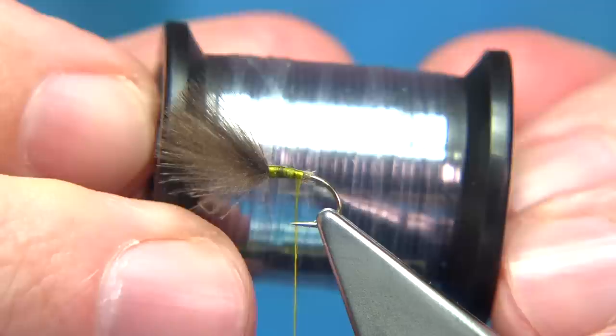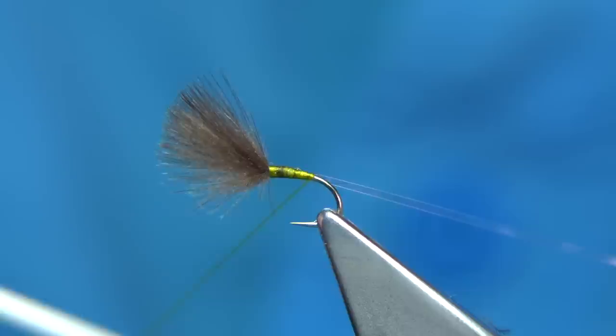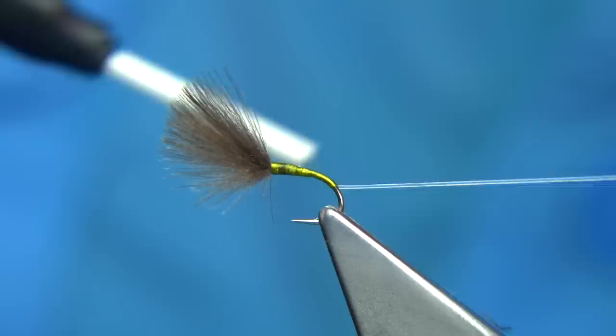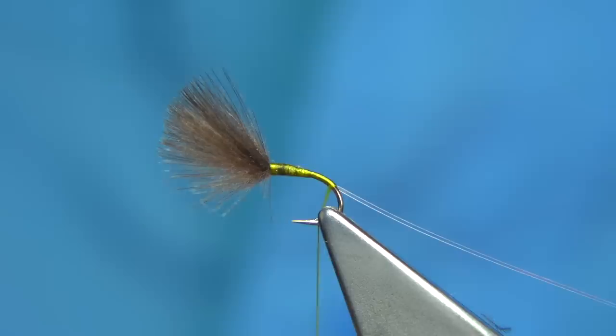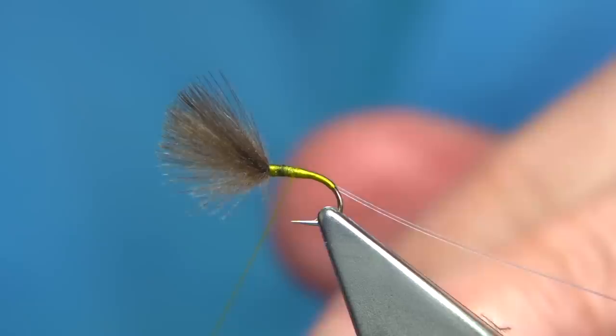Now I'm going to tie in this material — this is Uni-Miler clear number 14, which is a medium size. It's just a clear plastic. We tie this on the way down — this is going to coat the fly body. You don't need to use a resin or anything; this is strong material and it will hold. Don't go around the bend too far, that's far enough, then come back up to just at the beginning of the thorax.